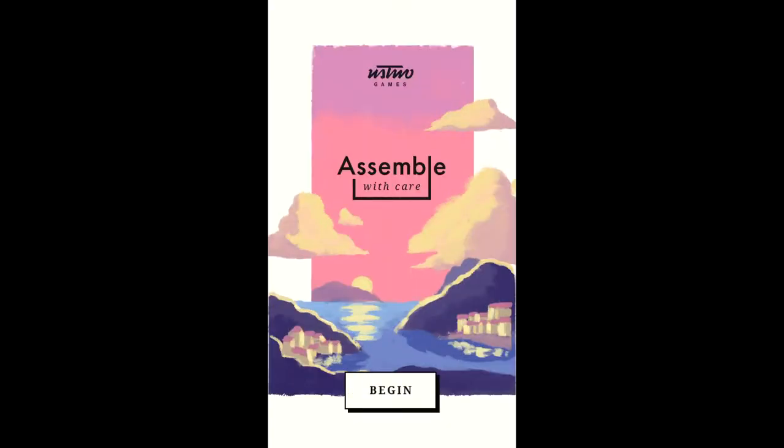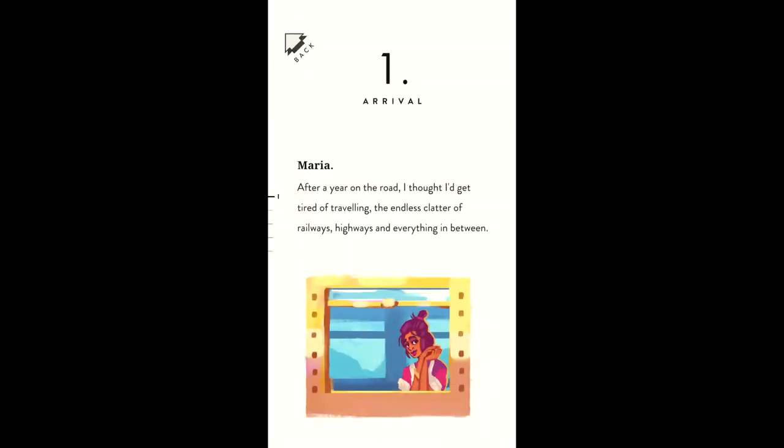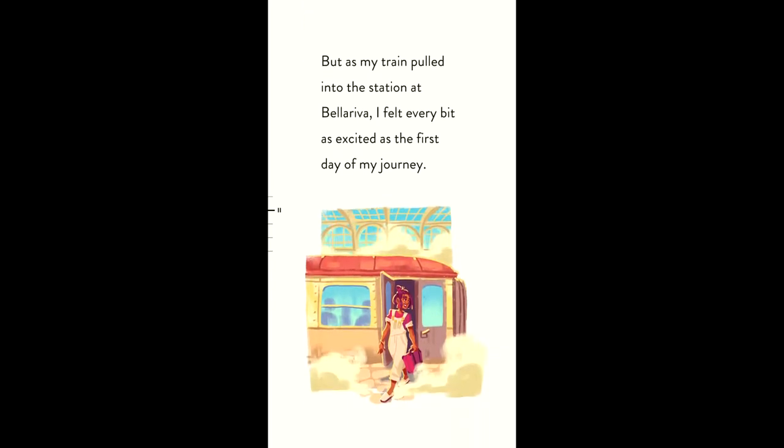I'm probably one of the few people that didn't resonate with Assemble With Care, a puzzle game by ustwo Games, the studio behind Monument Valley. It's a game about putting people's possessions and their lives back together, told through an impressionist art style and with an 80s-inspired soundtrack. While the message about repairing relationships is heartwarming, I don't think the gameplay and story drove home that message as well as it could have.